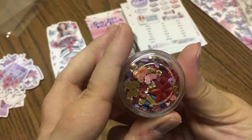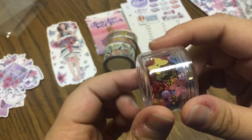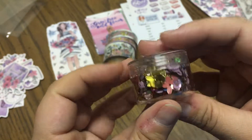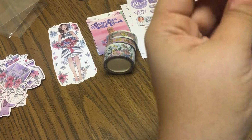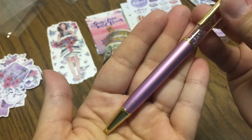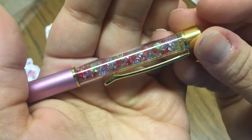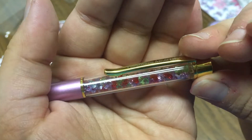Here we've got our little tub of sequins. You've got some butterflies, you've got all of the colors that will match flowers — just all kinds of different sizes and shapes and colors of sequins that match the box. The pen is gorgeous. It has that beautiful dusty mauve look to it with a pearlescent finish and gold hardware. You've got Planners Anonymous stamped on there and then all of the little jewels in the different colors that match the box.